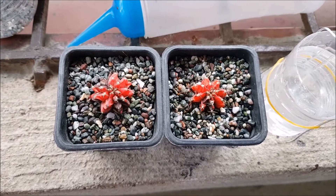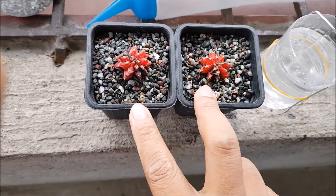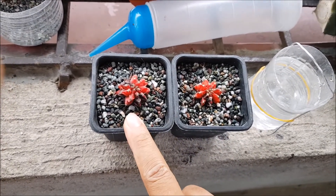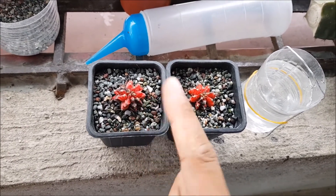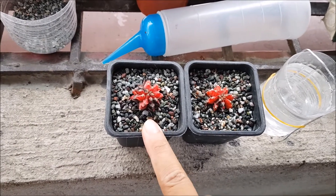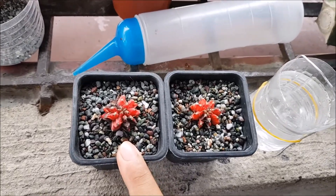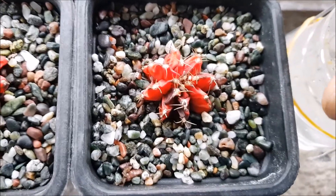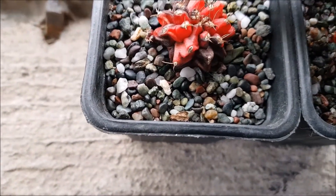Here we have two gymnocalycium cacti. This one is a little bit dried out. They were on the same level of dryness a few weeks ago; however, this one recovered. As mentioned, my usual advice when your gymnos, plants, or cacti are getting into poor health — the first thing you do is a root inspection. So we'll look at this one and see what the problem is exactly.